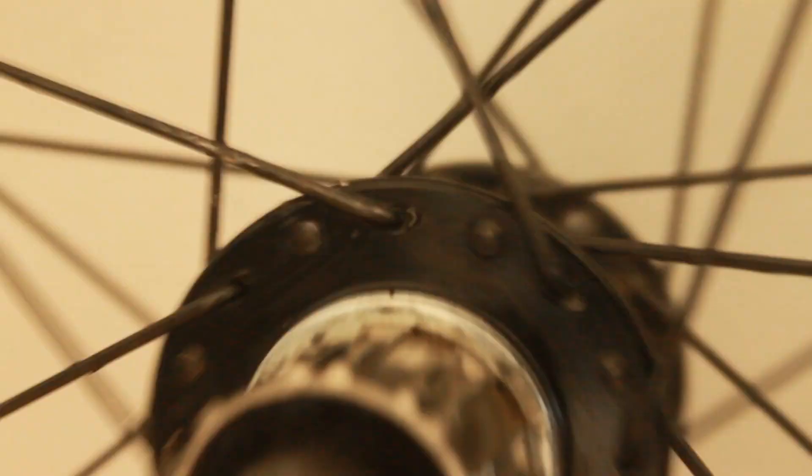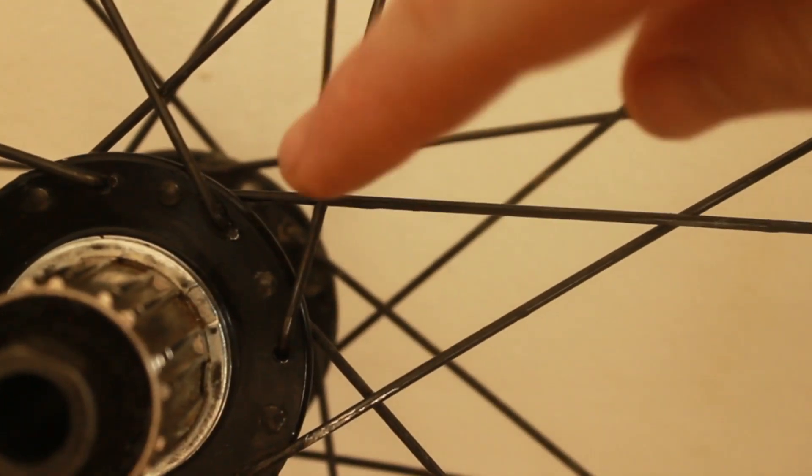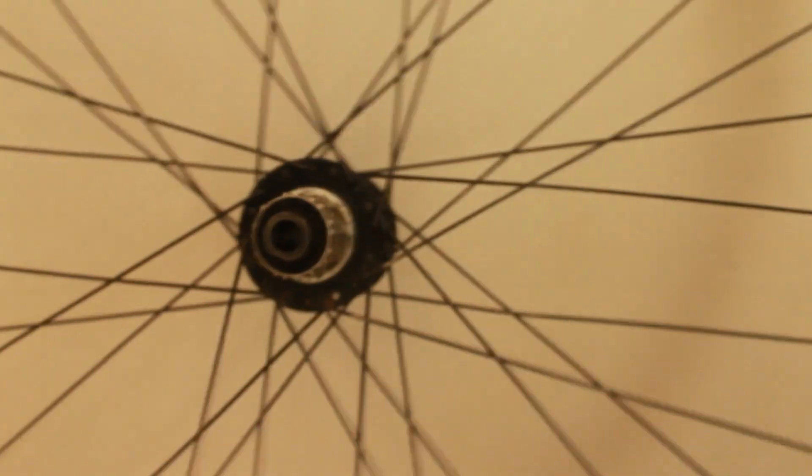If this is your first time doing this, it's really important to remember you've already done the hard bit — all the measuring and ordering. Now we just need to feed the spoke into the hub. The spokes on a wheel alternate: one goes from the front of the hub to the back, and the next goes from the back to the front. Find the hole where your spoke is missing — the spokes either come out towards you and up, or in towards the hub and up. Just do the opposite of whatever the spokes on either side of the hole are doing.